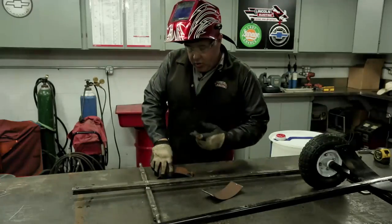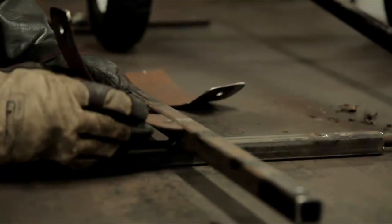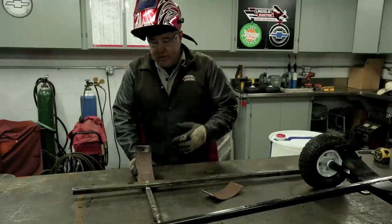I've marked out center on this — I've got a center arrow right here and that will help me keep it lined up. It's not a super critical dimension because we're going to drill the holes in the barrel once it's in place, so kind of wherever it falls works.